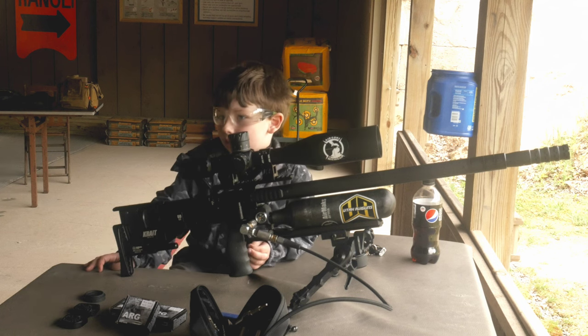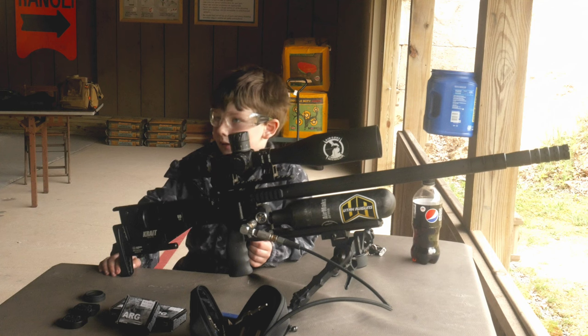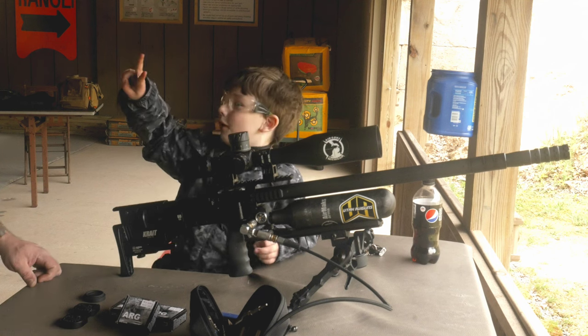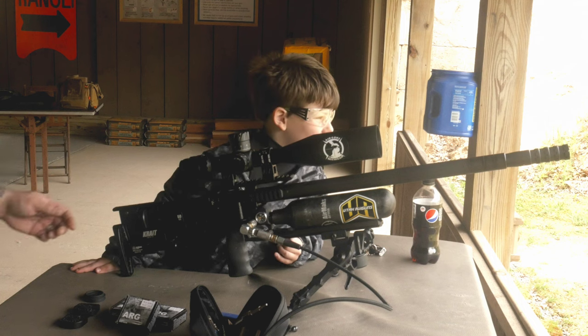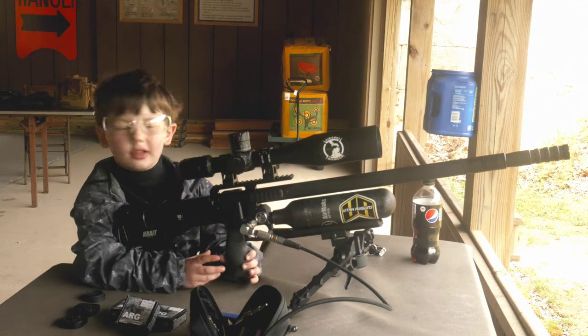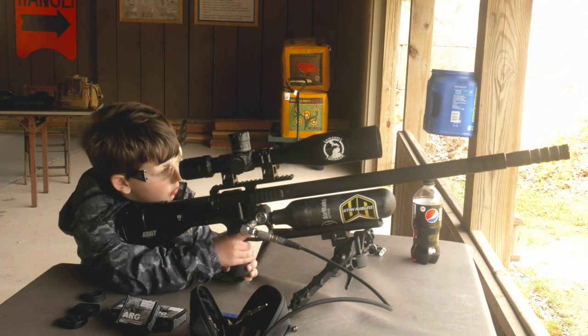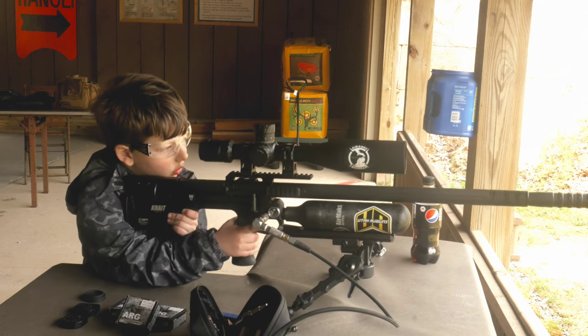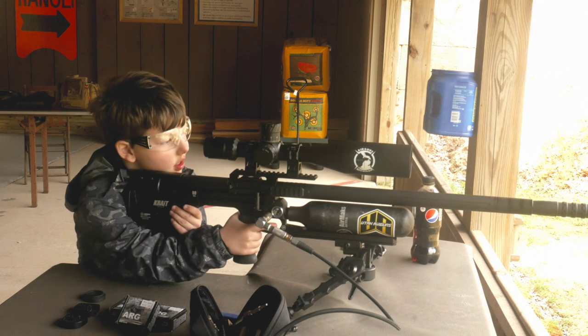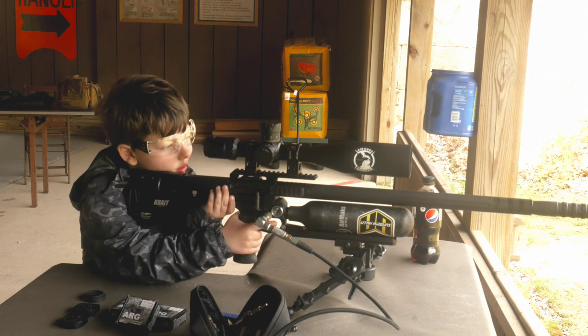Buck is shooting the buffalo at 50 yards, right? Yeah, I got two. That's right. We're going to shoot some more. Let's go ahead and start shooting. It's already cocked, yes. Go ahead and pick your gun up. Keep your finger off the trigger until you're ready to shoot. Go ahead and get on your buffalo, and whenever you're ready, go ahead.